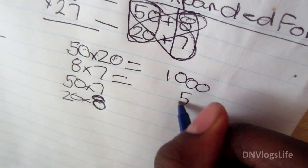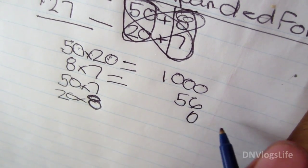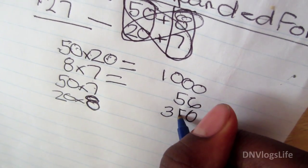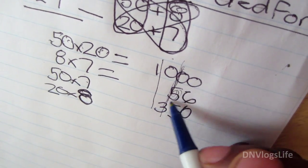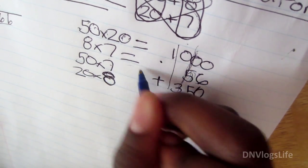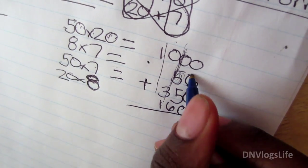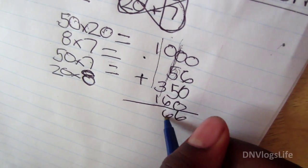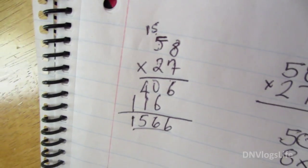50 times 20: there are two zeros in the number, two zeros in the answer, and 5 times 2 is 10, so that's 1,000. 8 times 7 is 56. 50 times 7: put your zero, then 7 times 5 is 35, so that's 350. Keep your places in the right track. 20 times 8 is 160. Then you just add them all up.